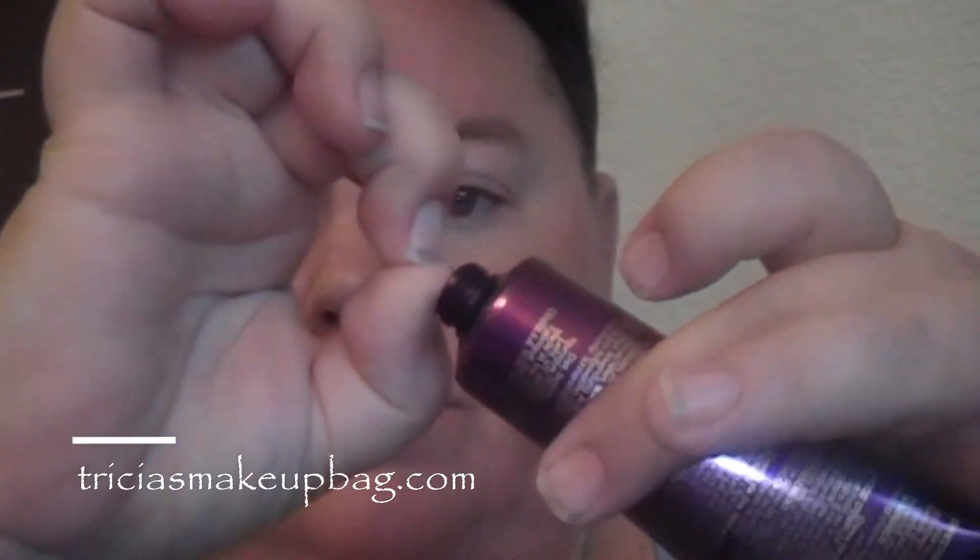Lastly we have the Hydrating Day Cream with SPF 20. It says use a small coin-sized amount on your face daily, apply a sufficient amount of sunscreen to guarantee SPF efficiency, and apply liberally 15 minutes before sun exposure. Brand new — taking the little seal off for the first time. It doesn't say what size coin, so we're going with this!